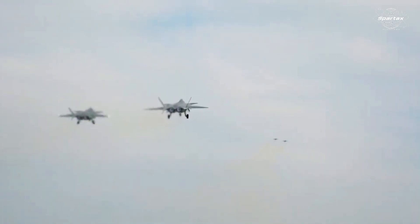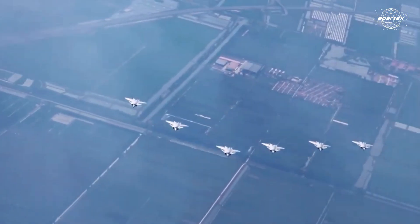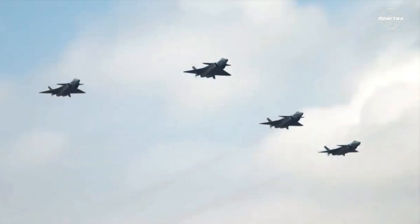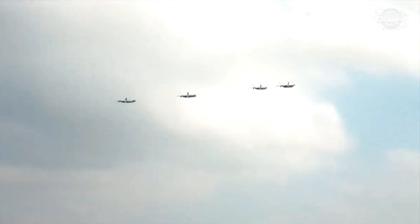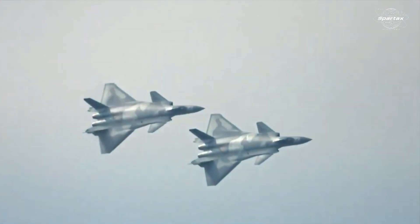Defense analysts describe this as the perfect combination for breaching enemy defenses, including those of Taiwan or the United States. Every component has a distinct function, with the Chengdu J-20 serving as both the air command center and the leader of the combat package, spearheading the invasion of enemy airspace thanks to its 5th-generation fighter capabilities.